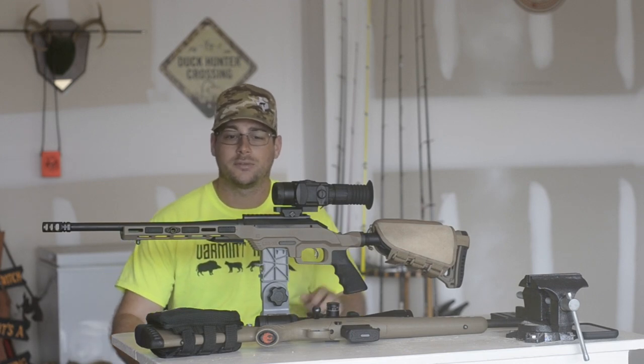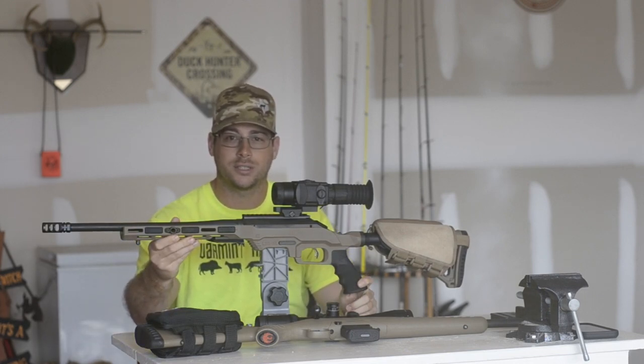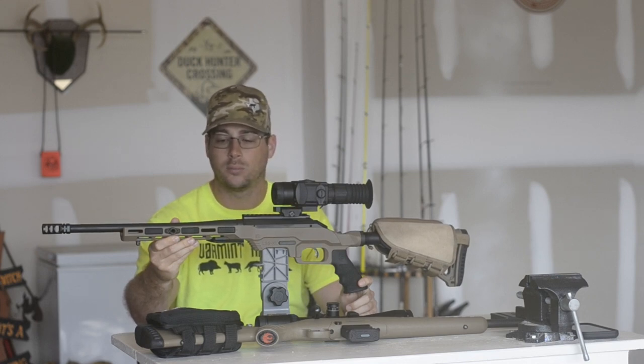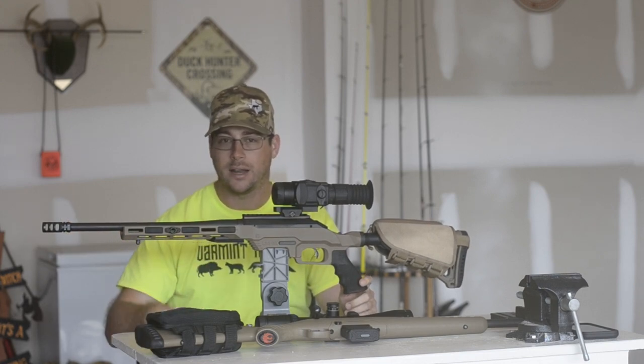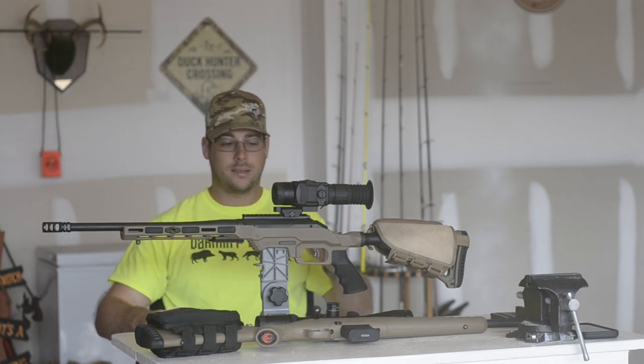Hey y'all, Sean here with South Texas Fur Takers. I wanted to talk to y'all a little bit about this new Ruger Ranch 6.5 Grendel. I have the Predator Grendel in the 22 inch barrel. This one comes with a 16 inch barrel. I've obviously added a few things here from what you normally get straight out of the box.